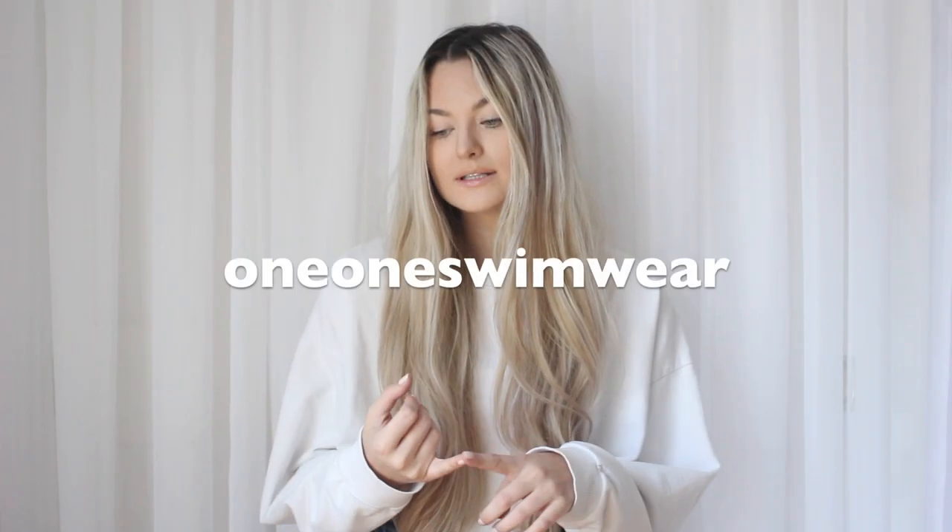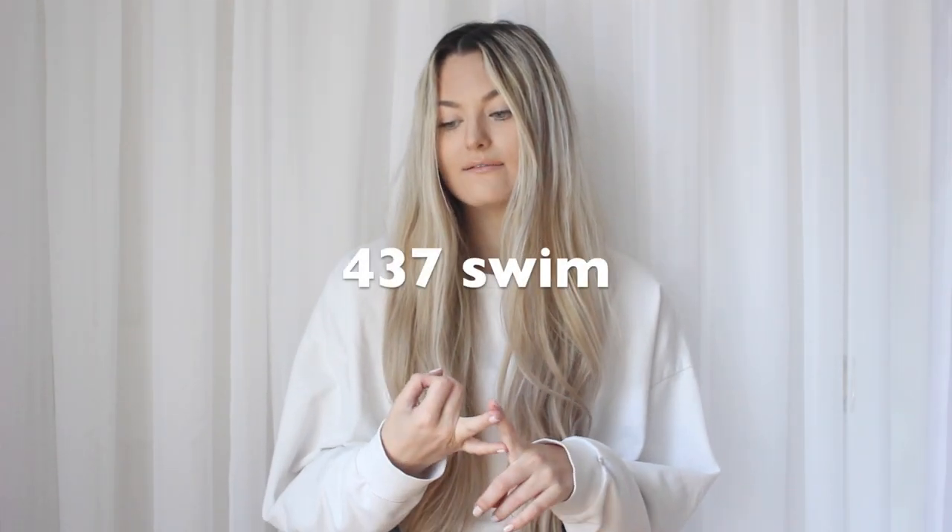Hey guys, welcome back! Today I wanted to do a swim haul — I have so many cute bikinis. The brands are One One Swimwear, 437, Dipping Daisies, and Vitamin A, so let me show you what I got.